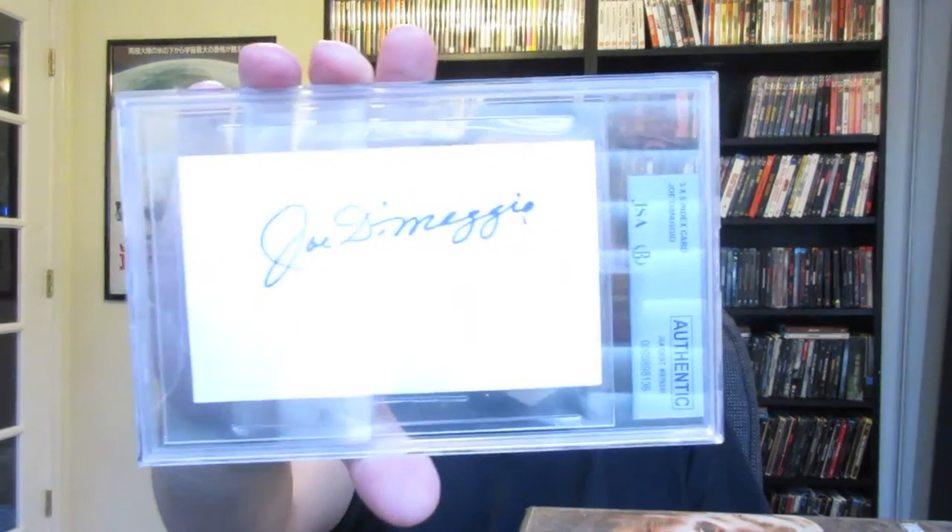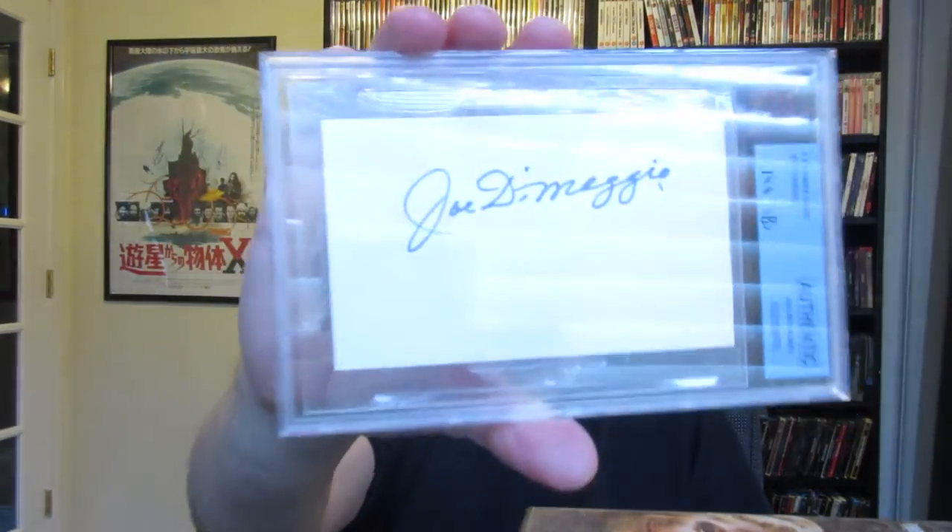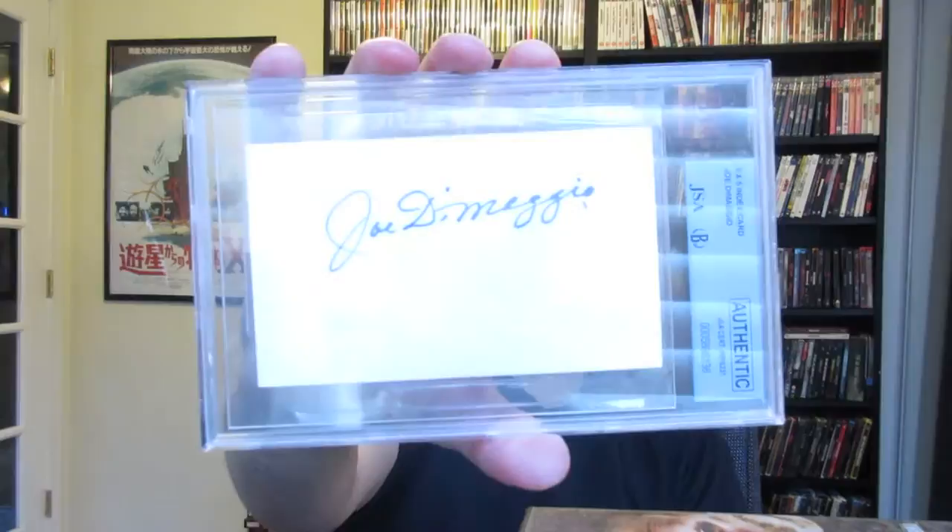First up, I'll start off with a bang — this is my Joe DiMaggio signed index card. This is authenticated through GSA, and you've got Beckett right there as well. I thought that was pretty awesome. I got this a long time ago, and I want to get it actually framed — maybe with a picture and then this underneath. Joe DiMaggio — that hit streak probably won't ever be broken.